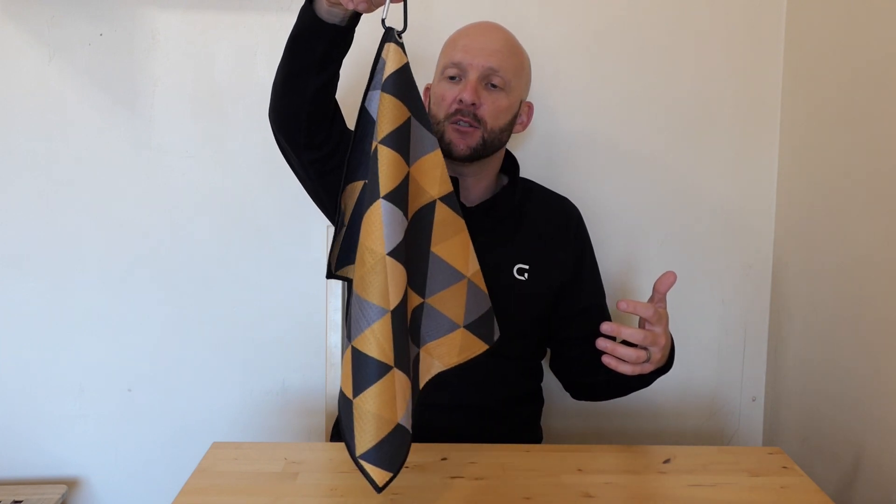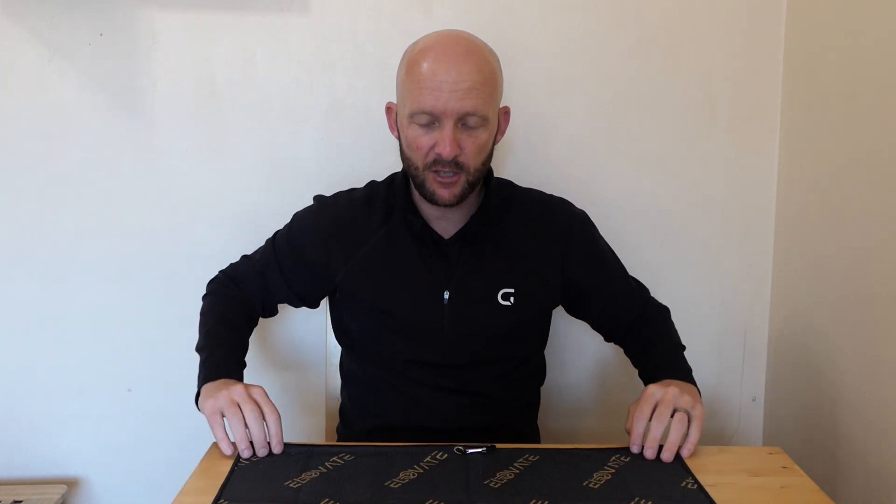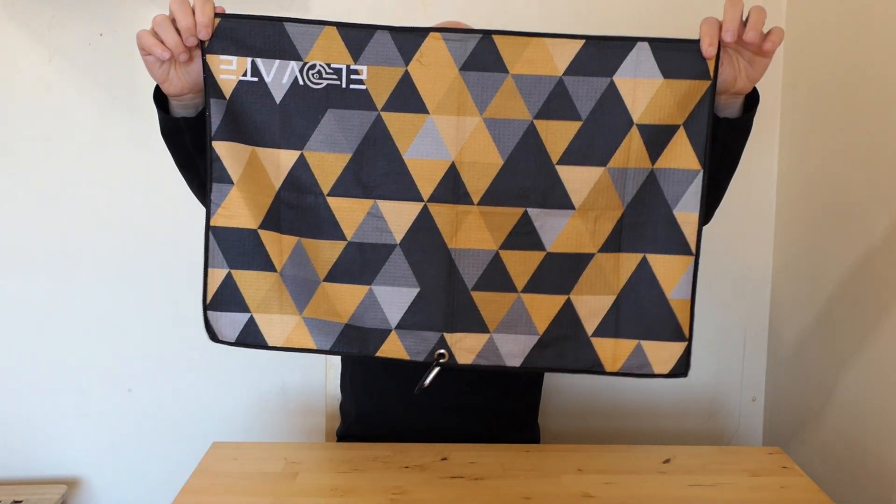So if you're giving this as a gift or buying it for yourself, it'll look really smart on your golf bag. It's double-sided, so you can flip it over — it's more of a black with the Elevate logo on the back, and then you've got the Sun Peak design on the other side.